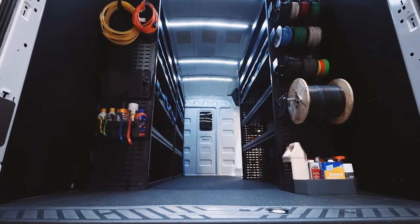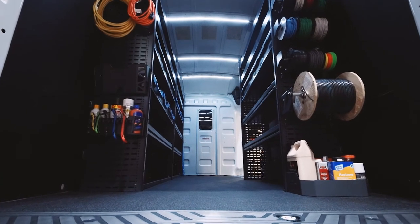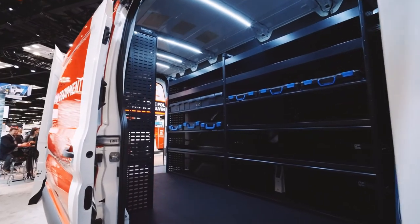If you've got any more questions about NAPI van equipment or any of our products, please contact your local NAPI representative or check out our website.